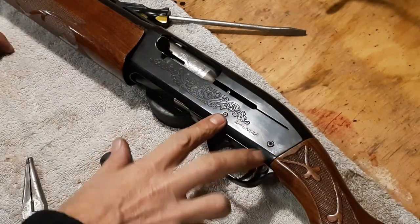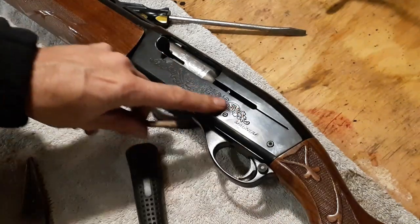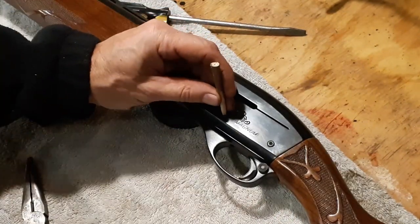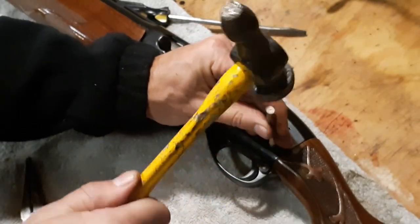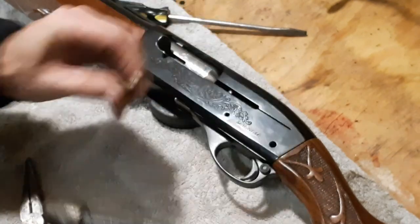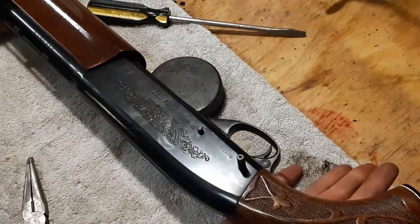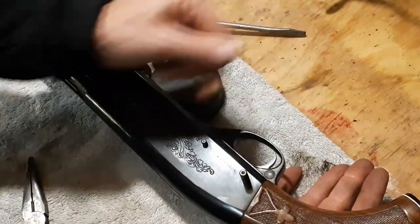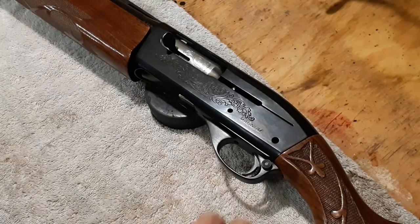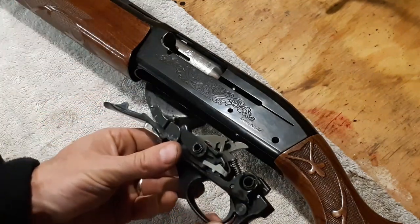To take out the trigger assembly, we're going to drive these two pins out. Make sure the action is closed. These pins can drive either way — just make sure you're using something non-marring to tap those through. Both pins are starting to come out the other side. Just going to tap those a little further, pull them out, and then this trigger assembly will pull straight out the bottom. There are my two pins — just grab the trigger assembly and it pulls right out.